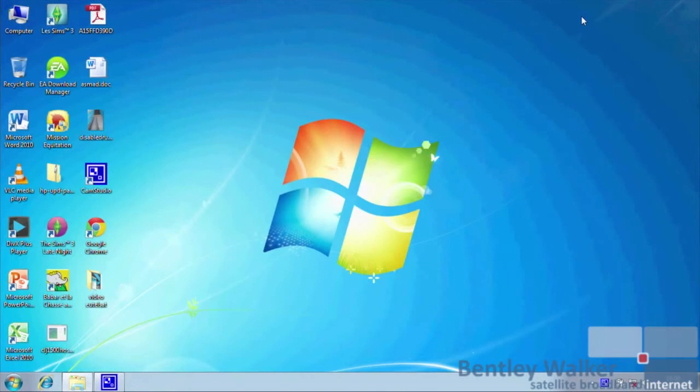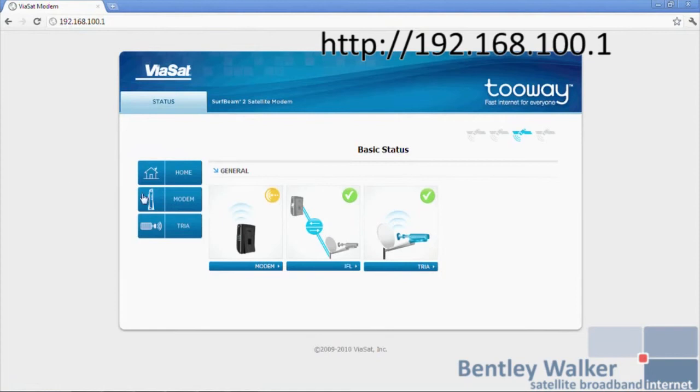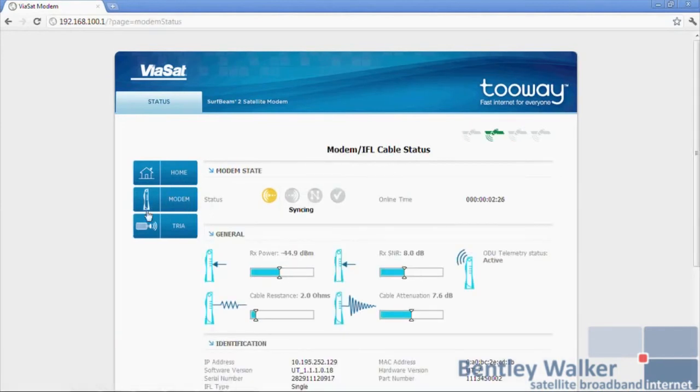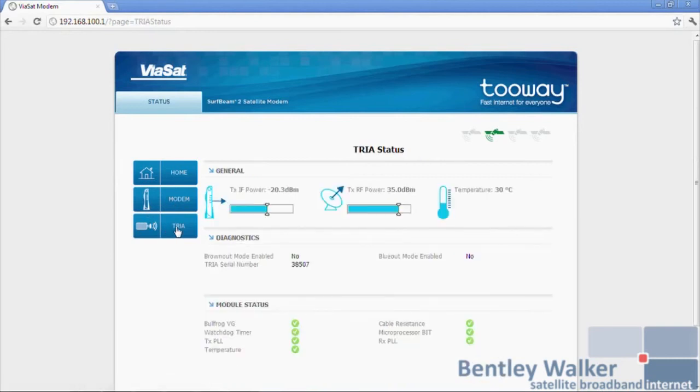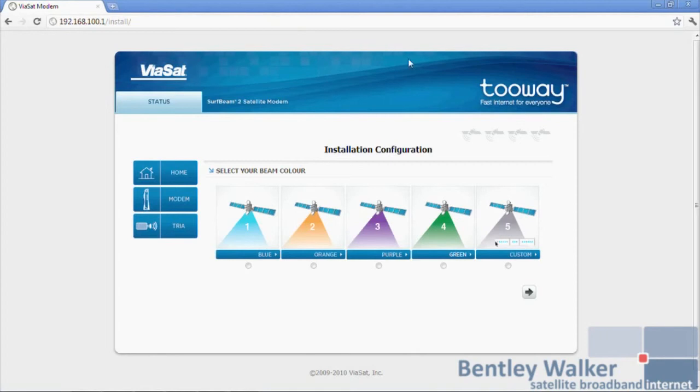You are now ready to program the modem. Type in the address 192.168.100.1 in the URL window, then press Enter. You are now in the modem user interface on the home page. You can view the modem page with details of the modem and the TRIA page with details of the TRIA. To configure the modem for installation, enter the address and install. Highlight the spot color indicated by the KA-SAT Finder and press the arrow on the right-hand side. You now enter a new screen for antenna pointing.